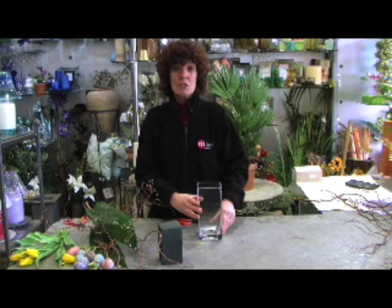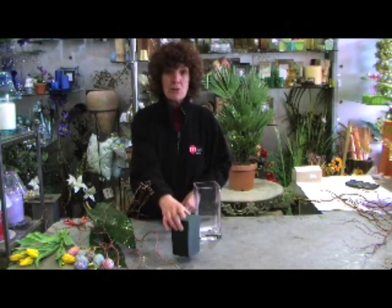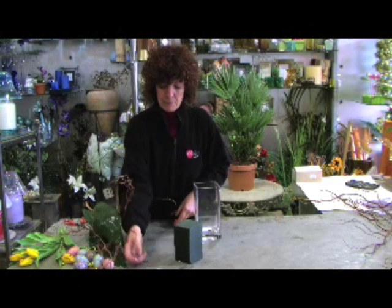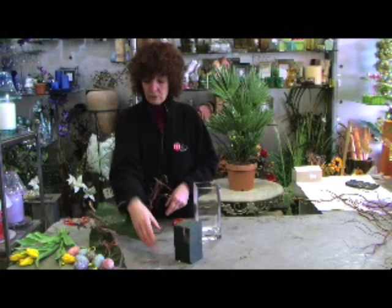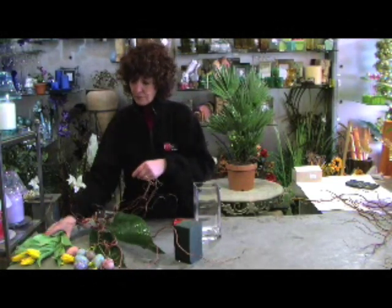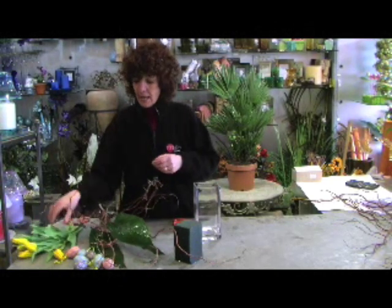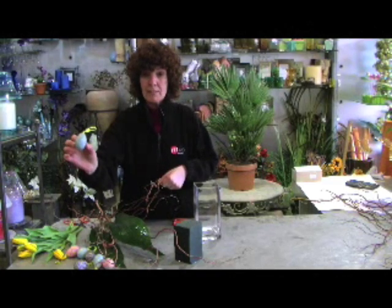This is great fun to do with the children. All you need is some oasis that's been soaking for about 10 minutes, some pins, some contorted willow, two aspidistra leaves, a bunch of tulips, and some eggs — they're just normal little plastic eggs.